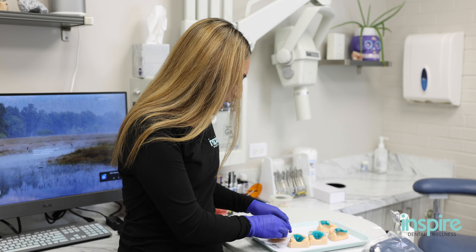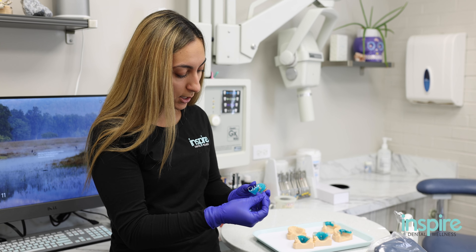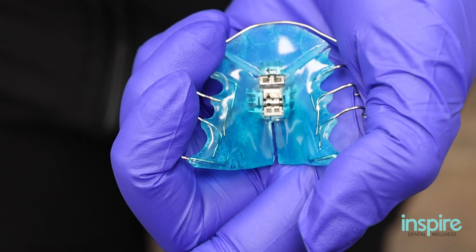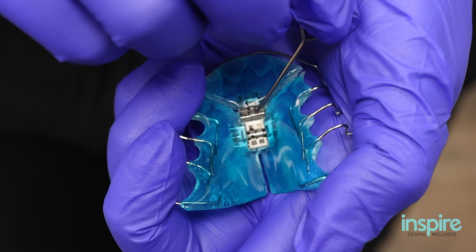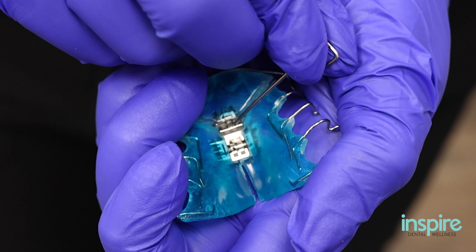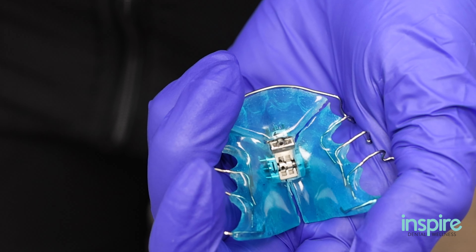For expanders that have two keyholes, it's the same idea. This one has the arrows pointing towards me. So when I go to turn the top keyhole, when I'm holding it, it's on my right hand side — turn the key towards me in the direction of the arrow, take it out. That's one full turn.